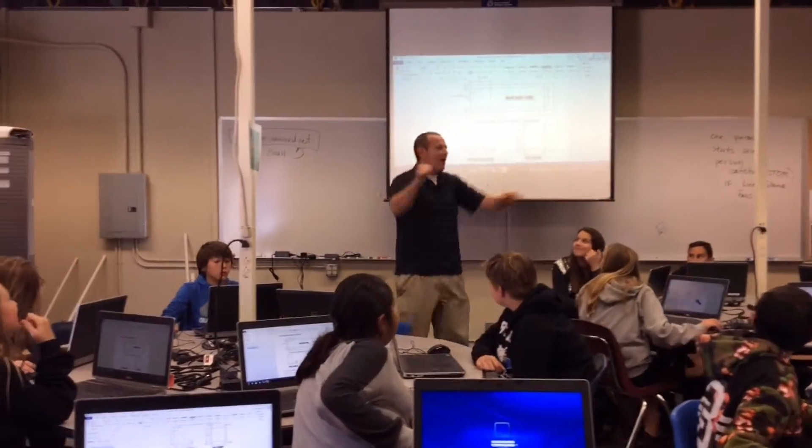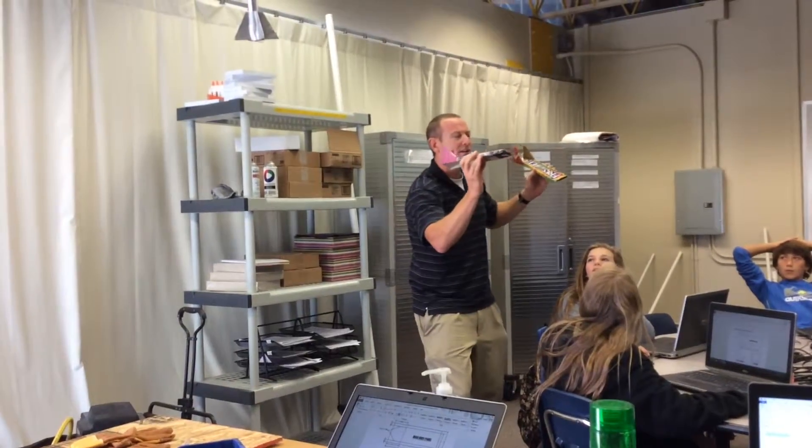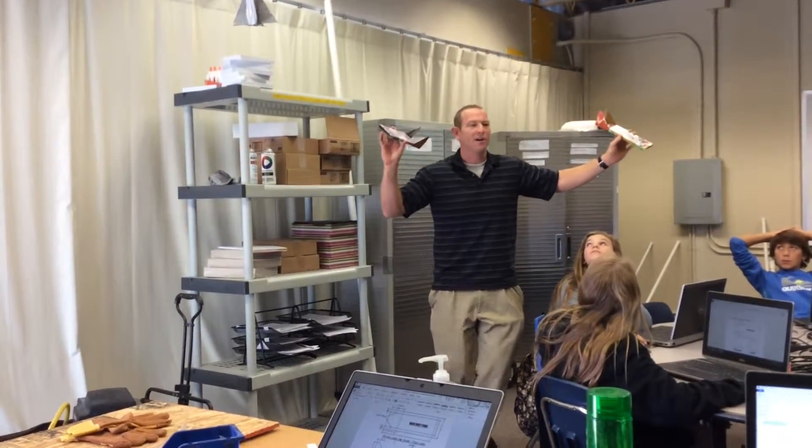Alright class, today we are going to start with our air skimmers. Here's a couple designs. They go pretty far — in the PAC they go about 100 yards if your measurements are precise. Today we are building air skimmers in STEM.